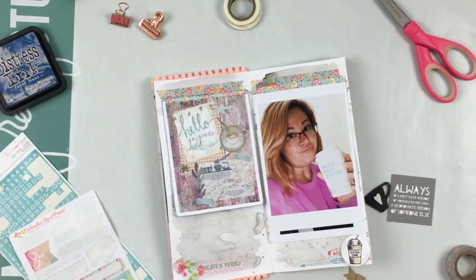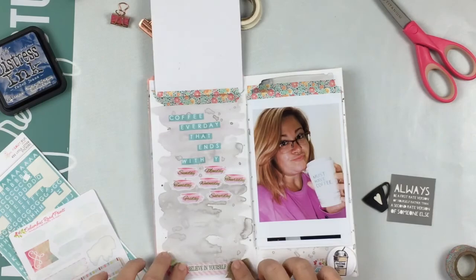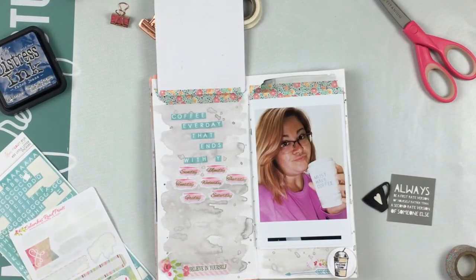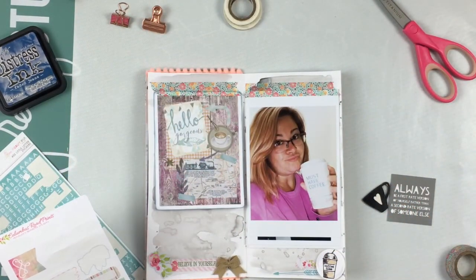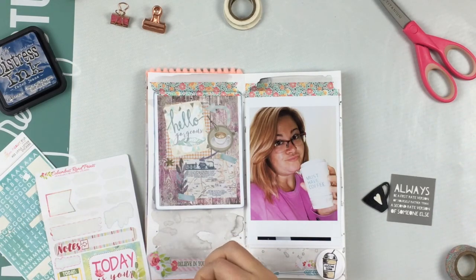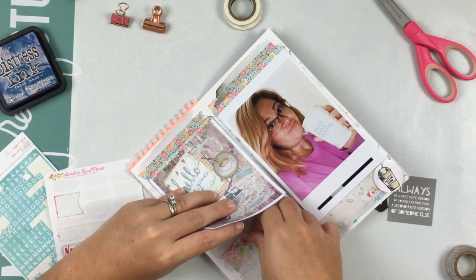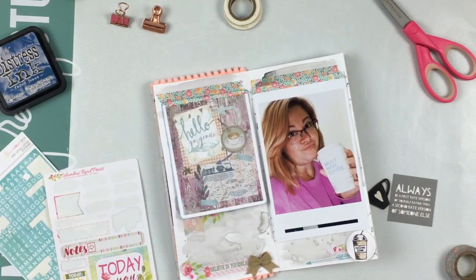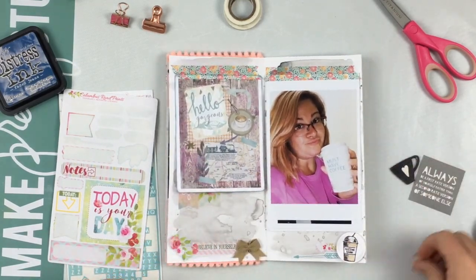All you have to do is flip it up and there it is, but it can also be hidden with the really pretty journaling card. I do add a little tiny burlap bow with a glue dot, and I'm also going to add some of these little banner flag stickers from the sticker sheet. I used almost all of those stickers on that sticker sheet — they're super cute.